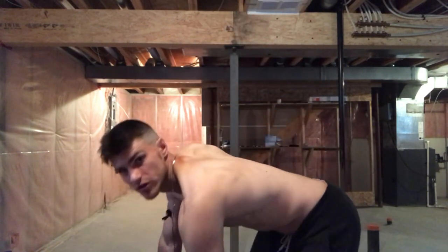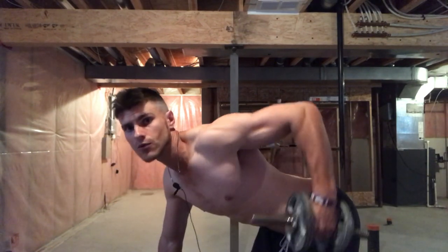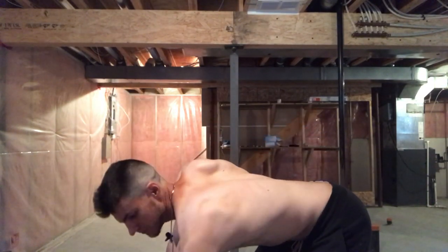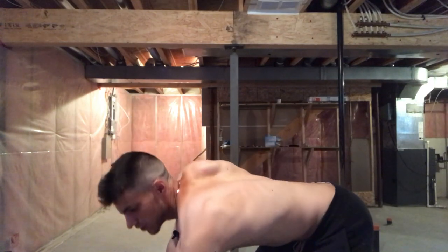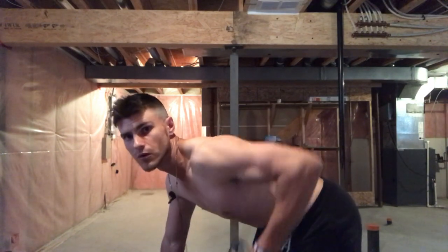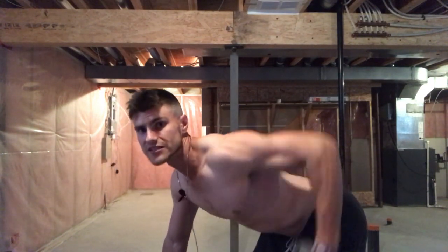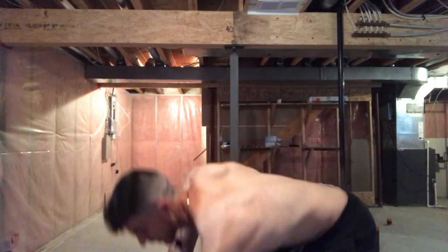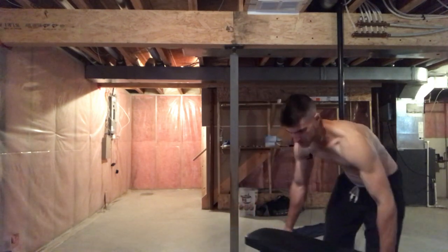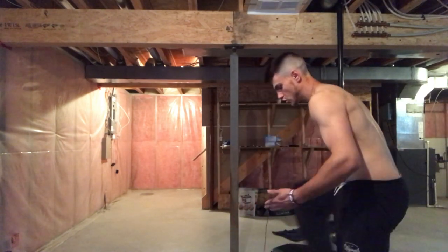Put it in your pocket — wherever your focus is — and really exaggerate that pull. You're not going to be able to use as much weight, but that's perfectly fine. We're trying to train our lats. As compared to what most people do, there's a very big difference. Once you do it properly, you're actually going to feel your lats, because a lot of people tell me they don't feel their back workouts.